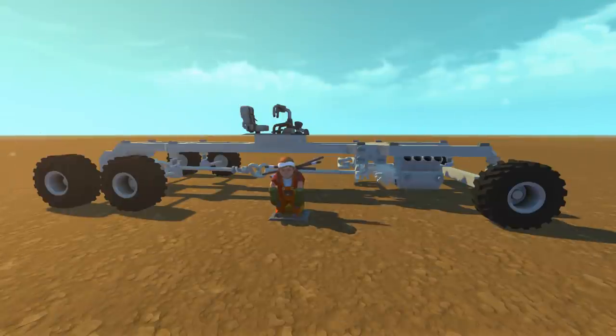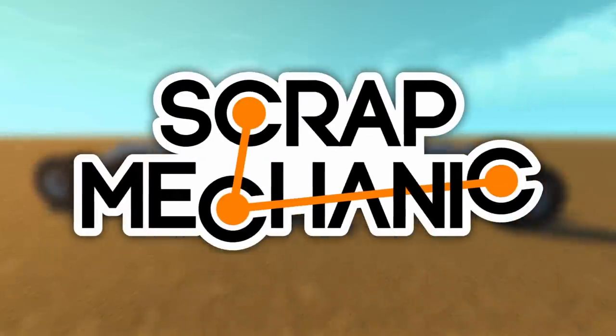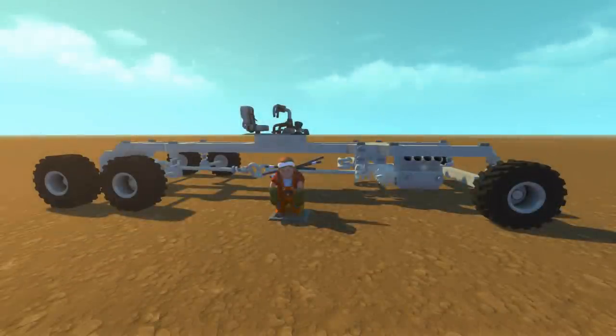Hey everybody, it's Moonbow here, and welcome back to more Endless Scrap Mechanic. So in today's video, we are going to be having more fun with gears.